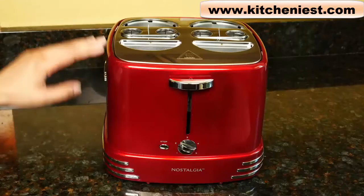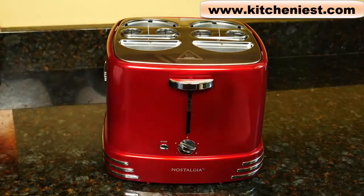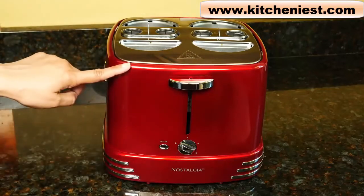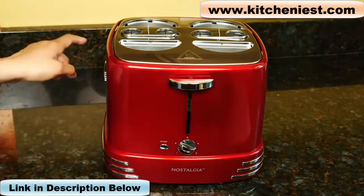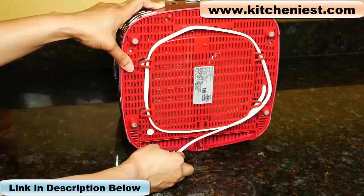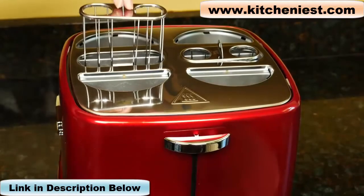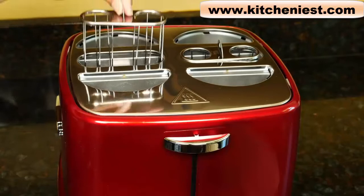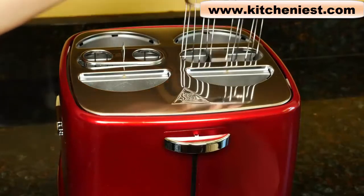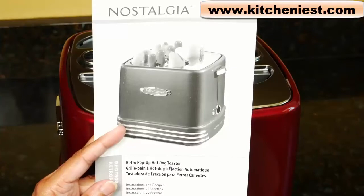With this toaster, you can toast four hot dogs and four hot dog buns at the same time. It measures about 9 inches tall, 10 inches wide, and about 10 inches deep. The cord length is 33 inches and you can wrap it under the unit. The unit comes with the base, two hot dog baskets, a pair of tongs, and an instruction manual.